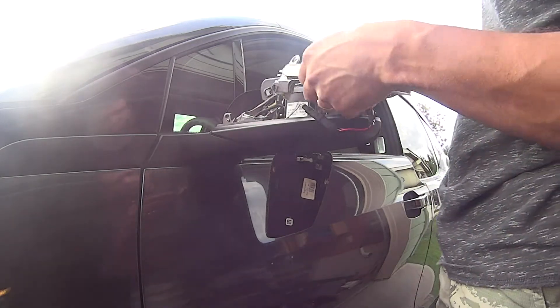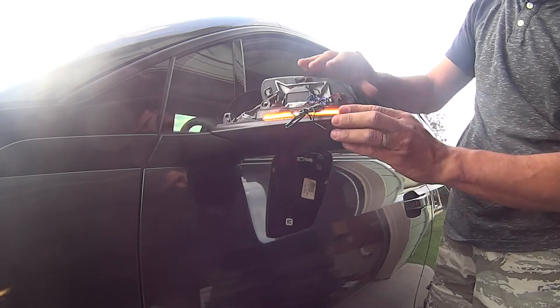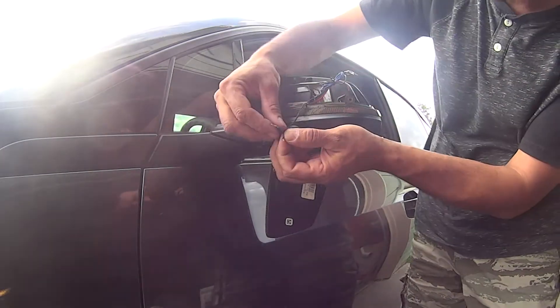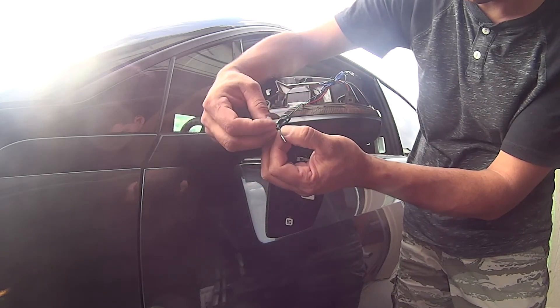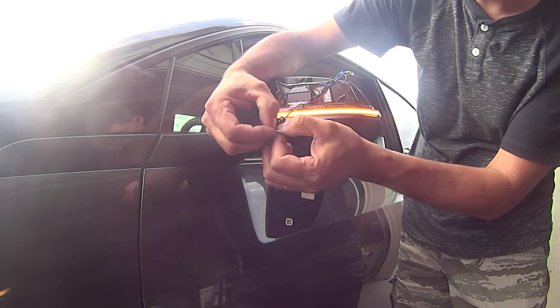I use the black and red wire. But if you connect the other black and green wire together, then you will have a regular blinking signal. As you can see, the new light is brighter than the stock signal light.